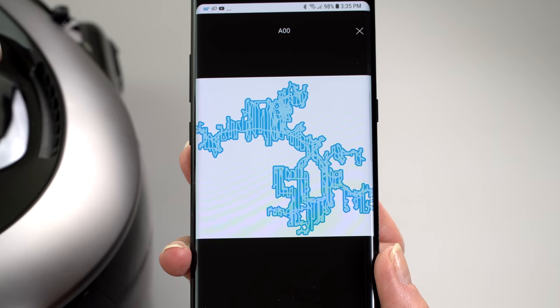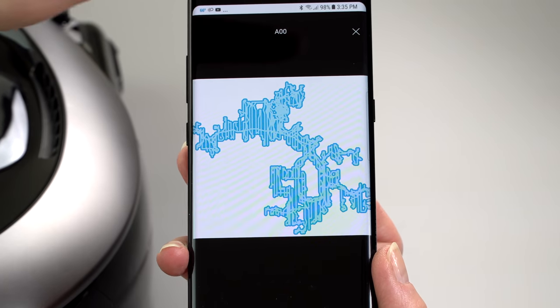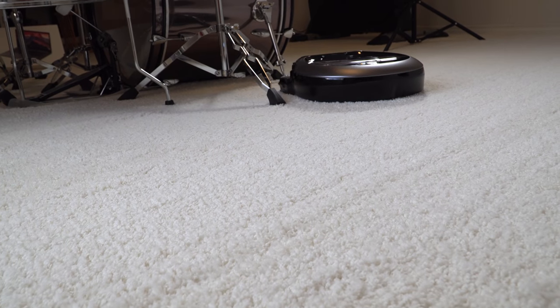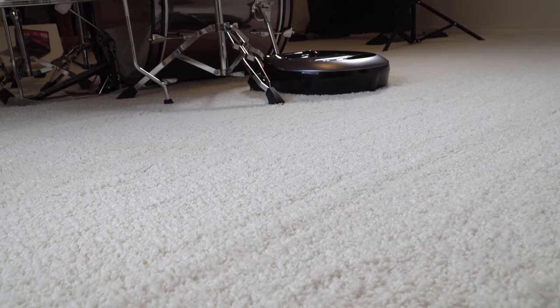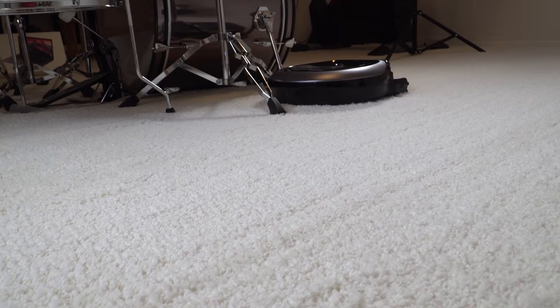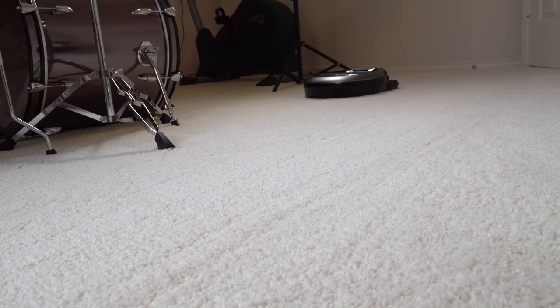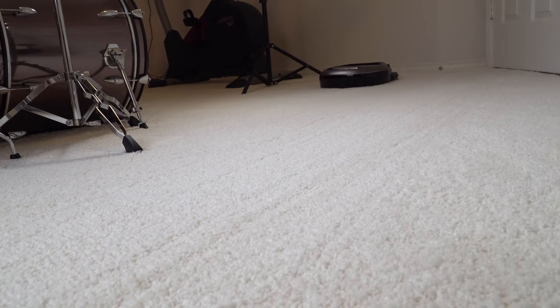Instead of the Roomba style that just bounces off of things until hopefully it's covered the whole room, this does back and forth logical motions — it vacuums like a human does. Say there's an area in the corner of the room and you know you have to do several strokes back and forth to get coverage in that small area. That's exactly what it does. So you're paying for those kinds of smarts.